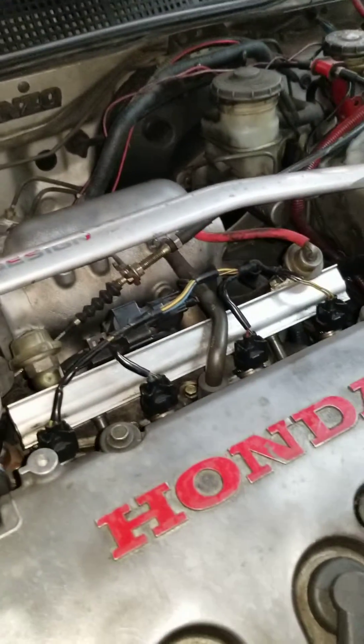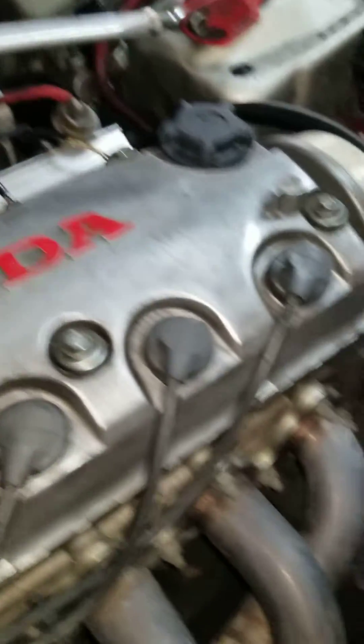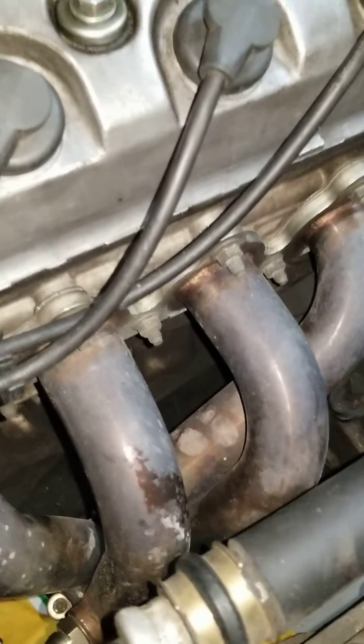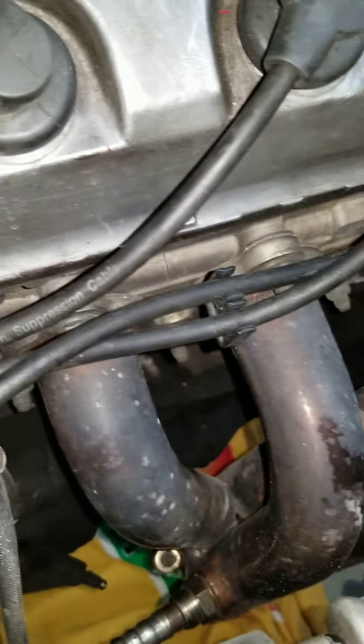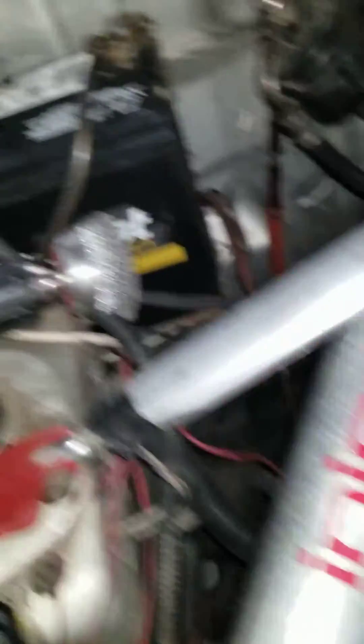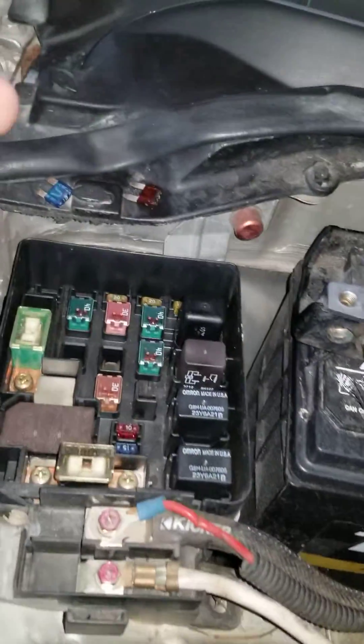Your engine light should go away and never come back for whatever part you replaced. So if you replaced the O2 sensor, the codes for that sensor should never come back on — if everything is wired right, you installed the correct part, and everything is functioning correctly.